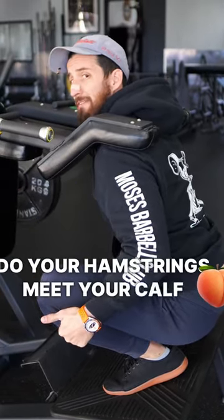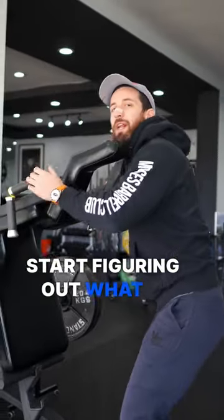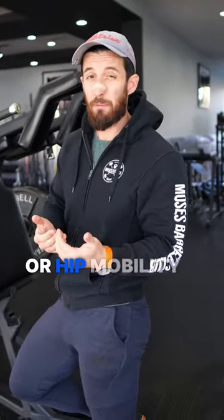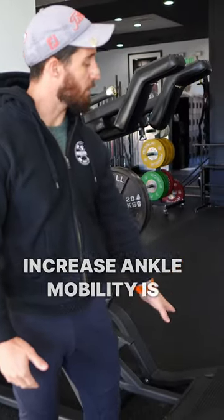Do your hamstrings meet your calf in a squat? If not, start figuring out what it is about your squat that's not allowing you to meet. Typically, it's your ankle mobility or hip mobility, and one of the easiest ways to artificially increase ankle mobility is with a slant.